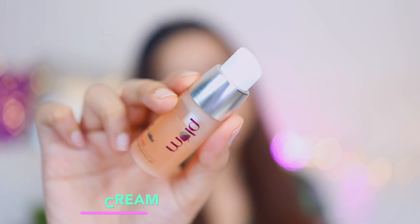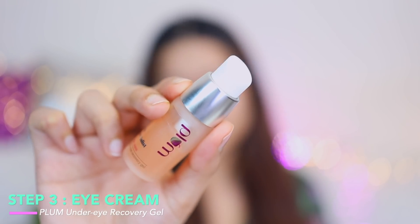Moving on to the next step — the eye cream. I'm using Plum Bright Eyes Under Eye Recovery Gel. I take a little bit of gel — just one pump — at the back of my hand, and with my ring finger I make small dots under my eye and lightly apply it. I do keep changing eye creams, but this is one I really enjoy. It's very lightweight, feels super light on the skin, and hydrates the under-eye area pretty well.